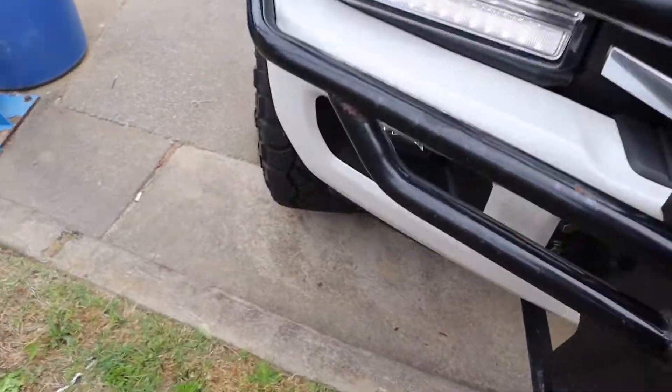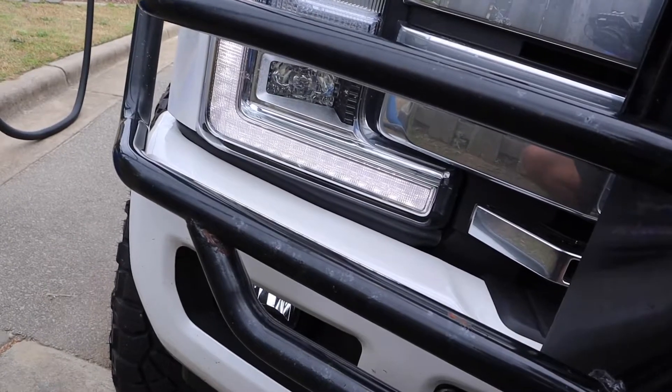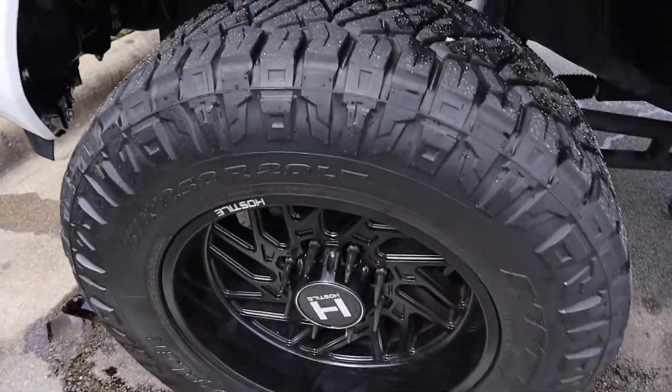Bug and tar remover is absolutely a must, especially with our bigger trucks — more tire, more wheel compared to other vehicles going through car washes. Give it a little spray, not too much, because it'll take a lot of water to rinse off. One thing to look out for at car washes is the height and tire width allowance — usually around 13.5 to 14.5 inches. Some car washes also require you to remove your hitch, especially if you've got a big drop hitch.